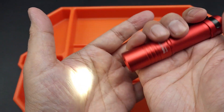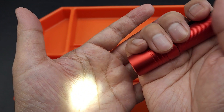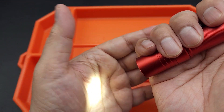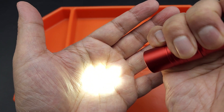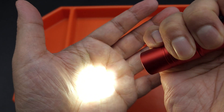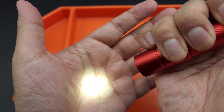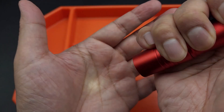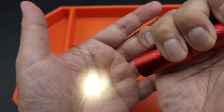It's version two because this one does have different modes, and it cycles very smoothly. Just hold the button down and you can see it going bright, and when it hits the top it goes back down. It's got Firefly, infinity low, infinity high, and turbo.